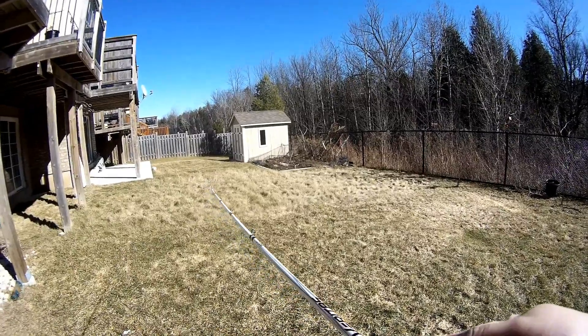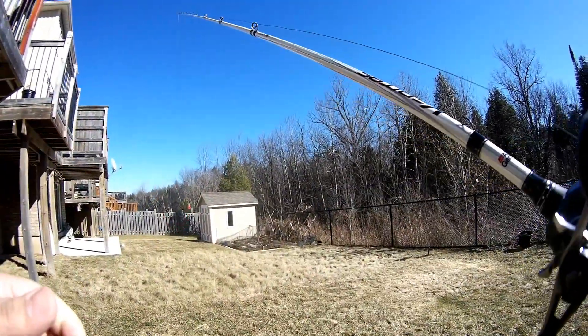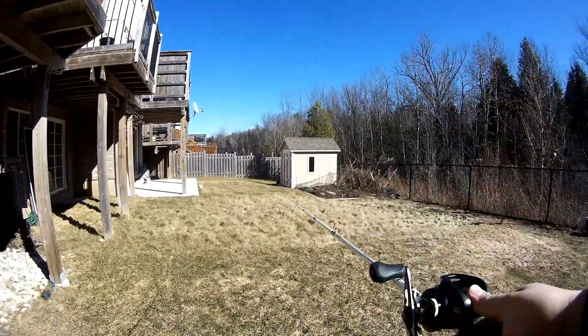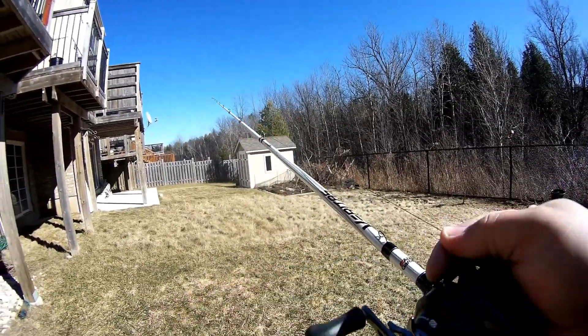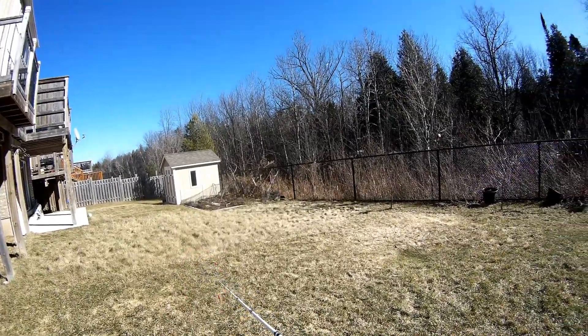I'm going to be really happy with this setup during the summer. I think if you pair this reel up with a Curado rod they'd probably complement each other a lot better — that might be a rod I pick up later on — but for now this Abu Vendetta will do the job.